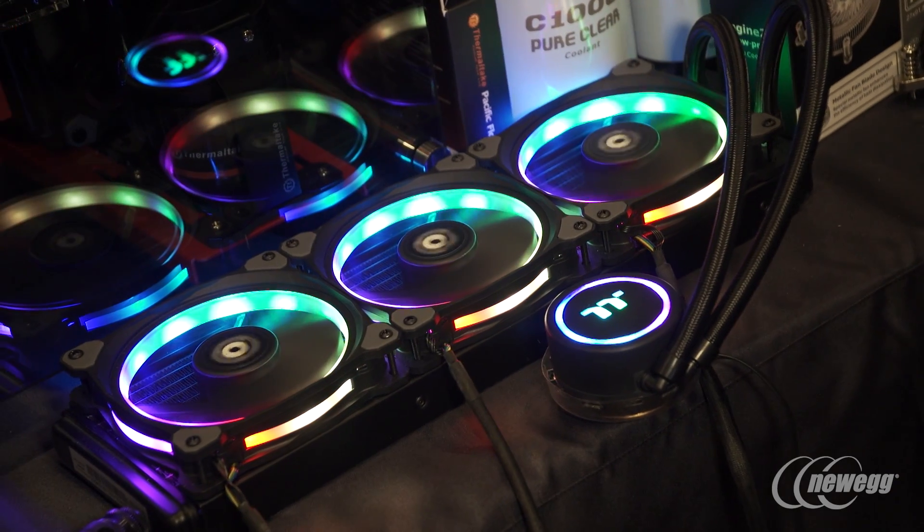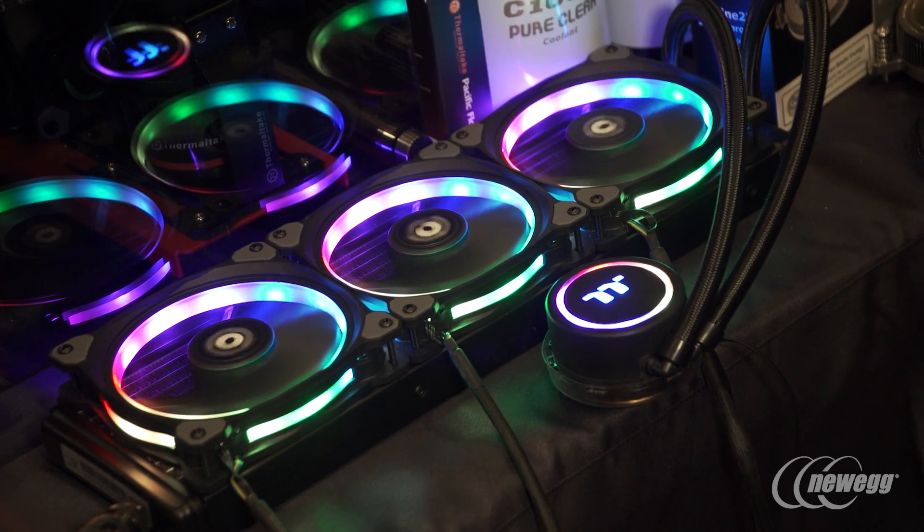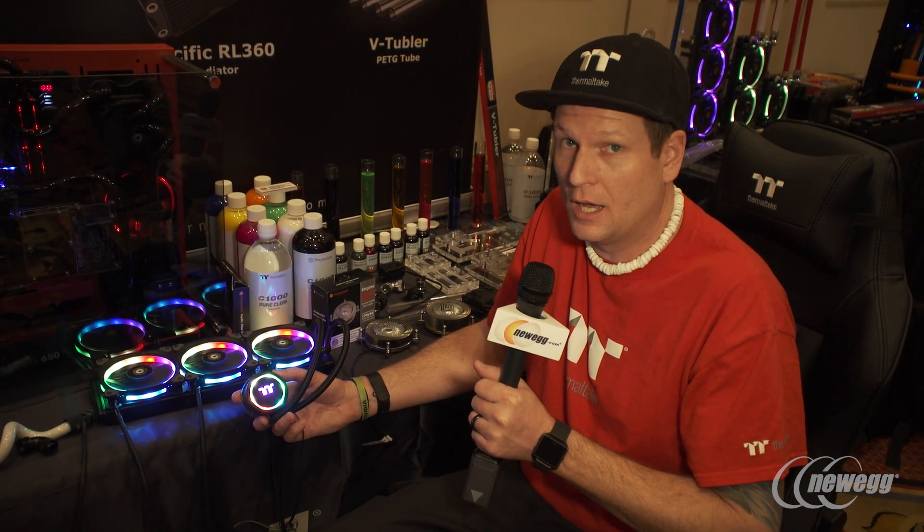Okay guys, now we've got some really exciting and definitely cool stuff here to show you. This is our new Water 3.0. With this one it's a little bit different — the name hasn't really officially been finalized, but as you can see here there is a difference and that is on the top of the pump.